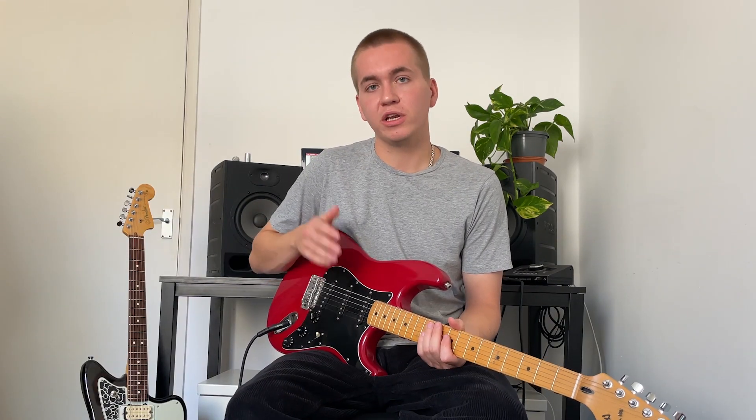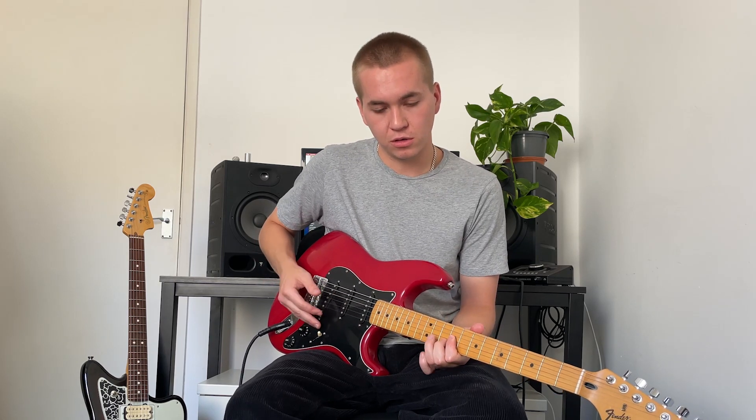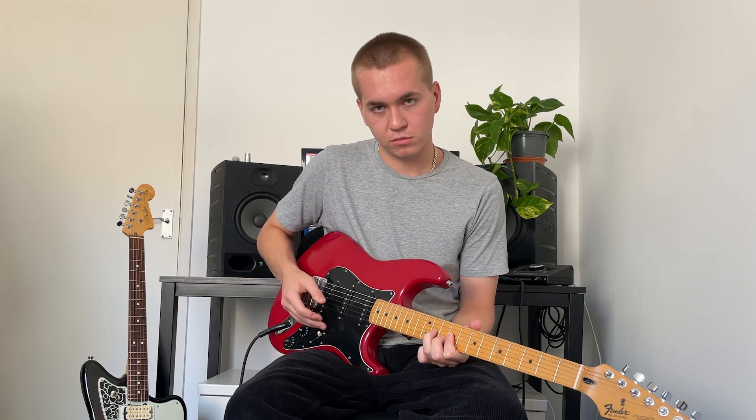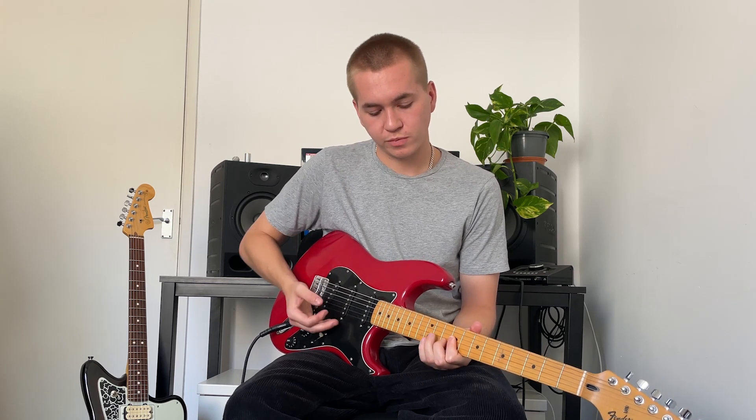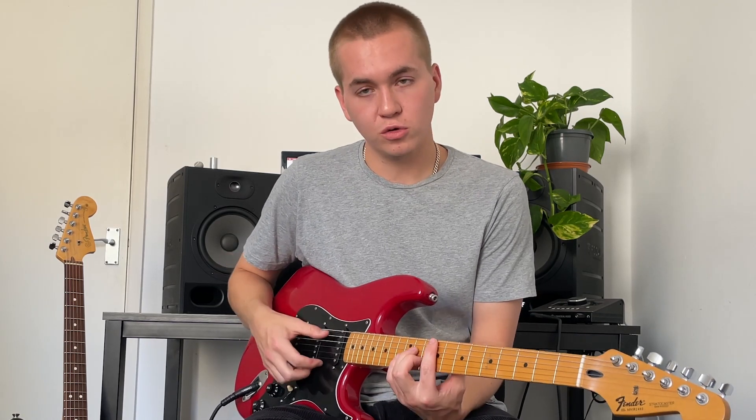Kind of washes in and out. Another thing you can do is double stops and hammer-ons — it's a really nice balance between that kind of washed-in attack and a more percussive tapping sound. You can use it on slides as well, and you can use it on chords.